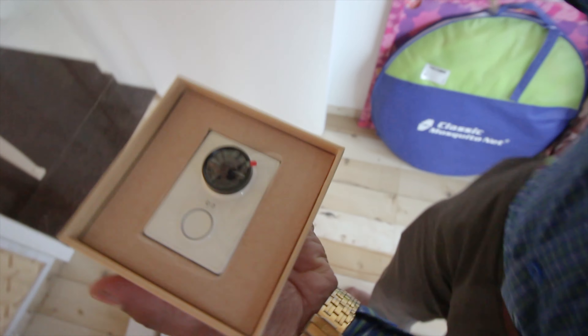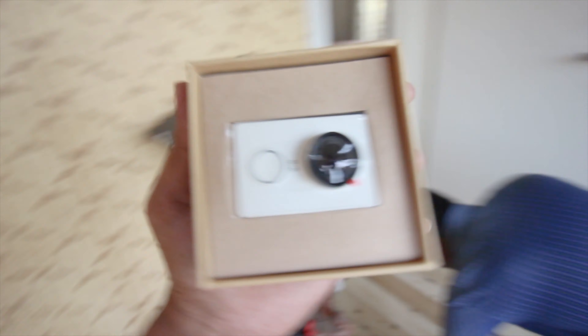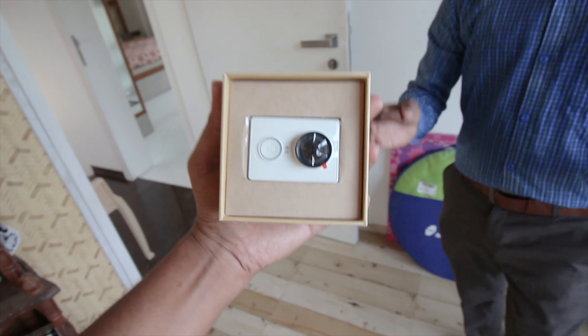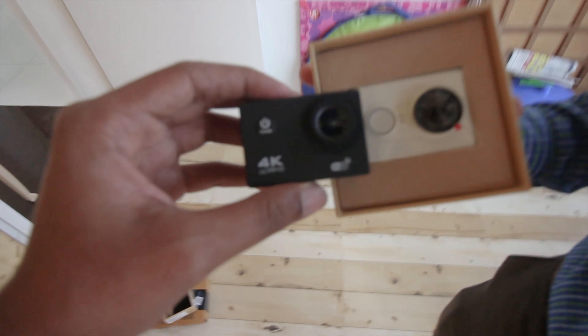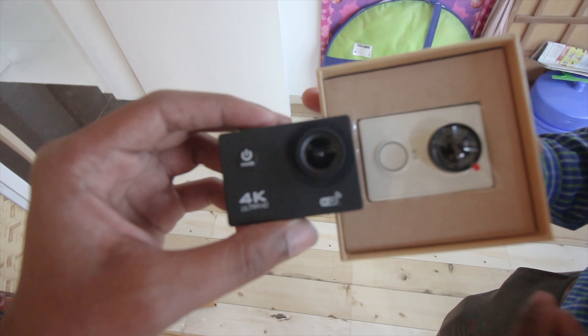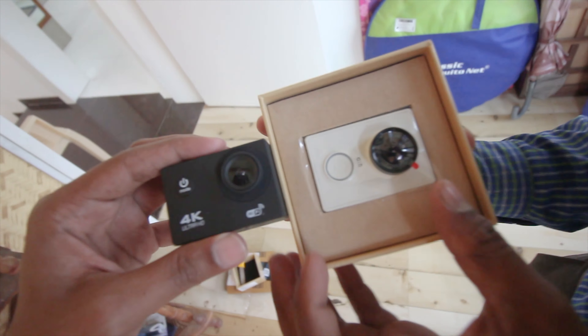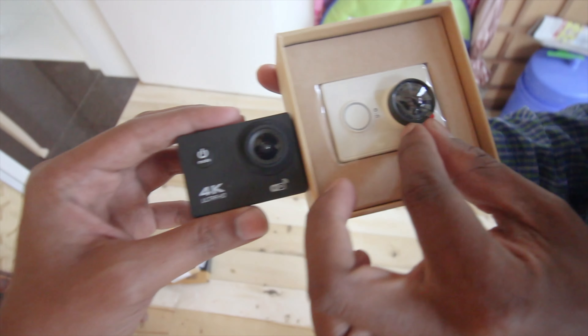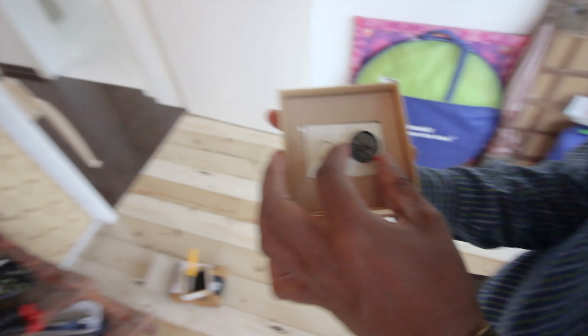Wow, this is the final unboxing of the brand new camera. Oh my god, what is this new action camera? The first camera was this one. The circle looks small, right?